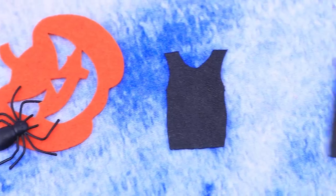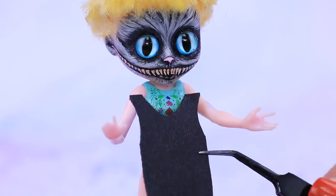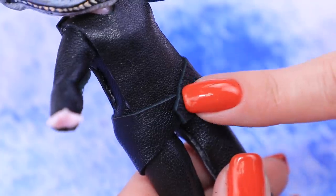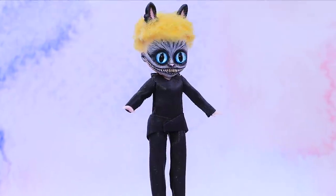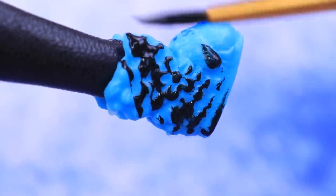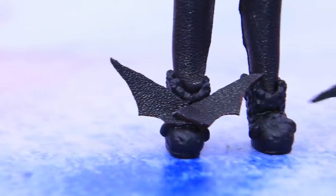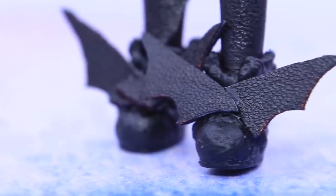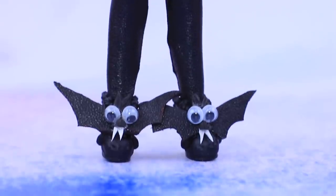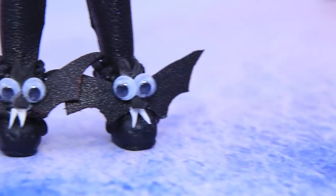Cut the back and the front of a top. Glue the pieces together and add sleeves. Now it's time for pants! Black leather looks great on Cat Noir! Paint the boots to match the outfit — cats have such soft paws! Turn the shoes into bats! Add toy eyes and fangs. It's no wonder bats listen to the Cheshire Cat!